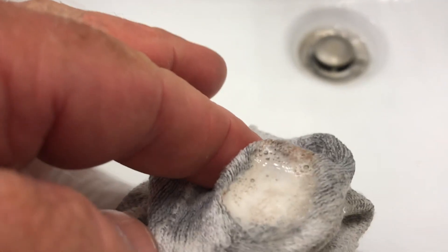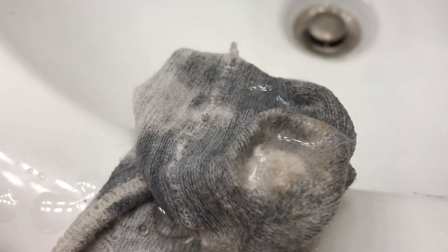Just pour a little on there and you see how it fizzes — much like it would do on a wound, only this is stronger. It has saturated much of the surrounding fabric and you will find that it does not discolor your fabric.